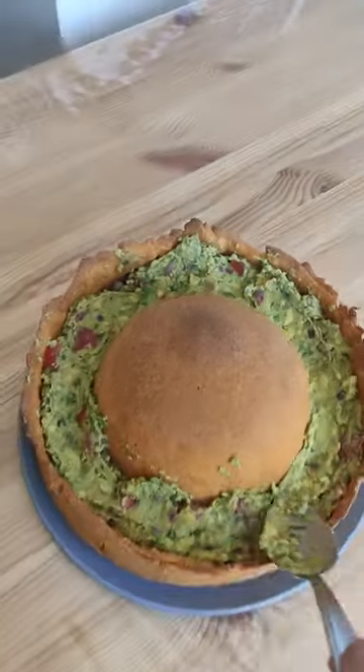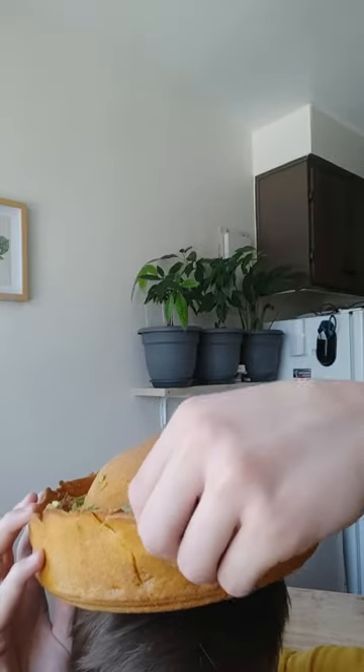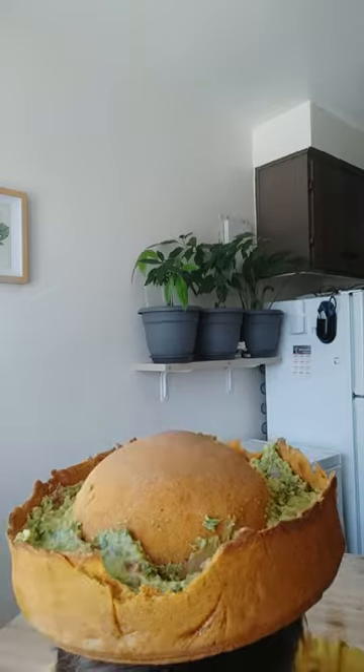And yay, I made it! I feel like a king wearing this. So we just break a chip, dip in guacamole, and you know what you have to do. I love this crunch.